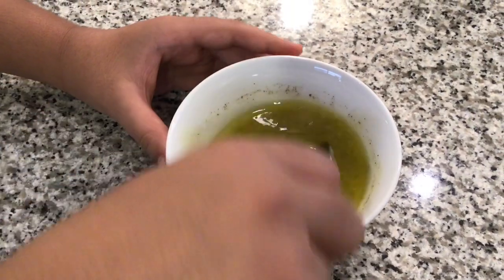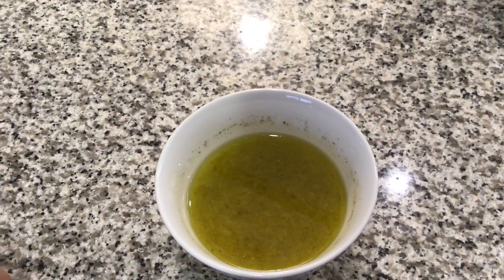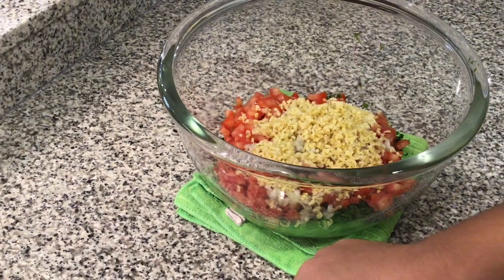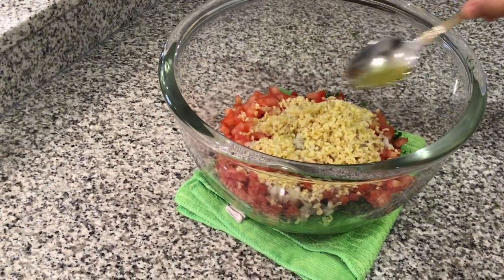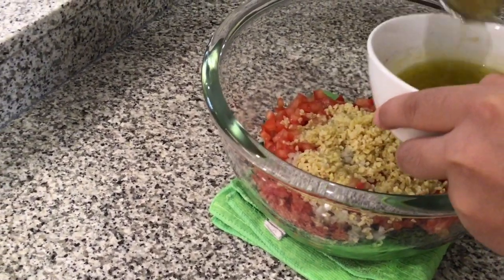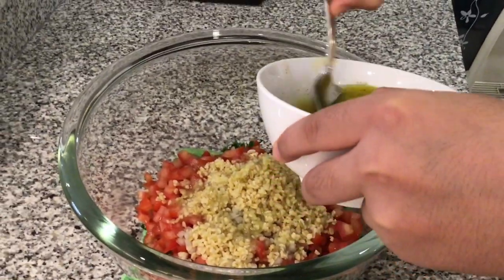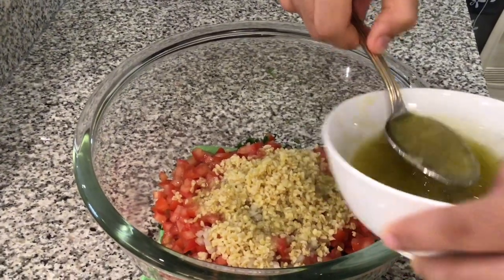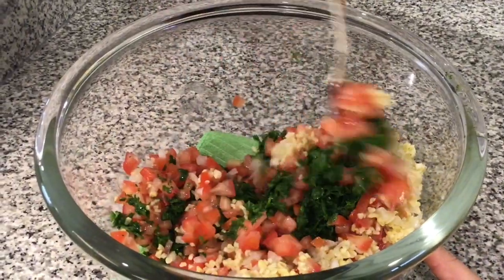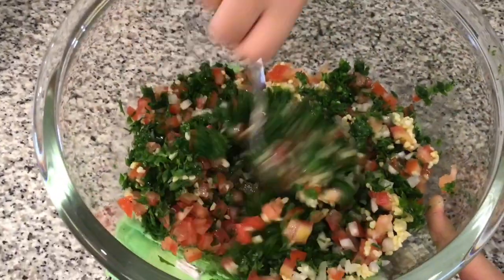Now after we start mixing, you have to mix it very well. Now we're going to taste it to see if it's good or not. Add the sauce into the salad and mix it all together.